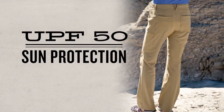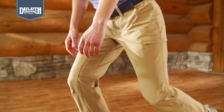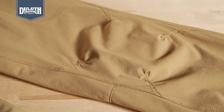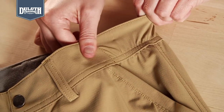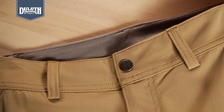UPF 50 Plus protection shields you from the sun's harmful rays. Crouch panel for more comfort as you stoop, crouch, and scramble through the outdoors. Articulated knees give you more room to move when you're kneeling or climbing rungs. Comfort waistband cinches or extends for a custom fit, while the brushed Tricot-lined waistband provides next to skin comfort.